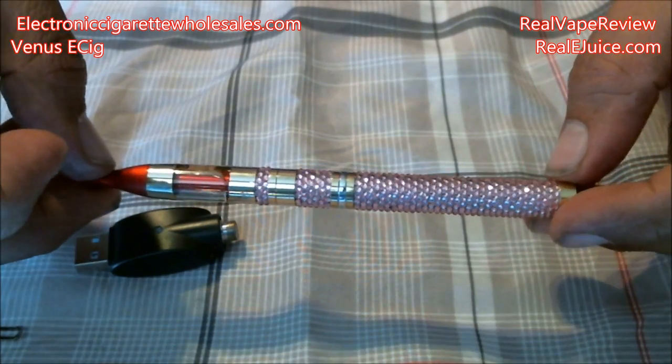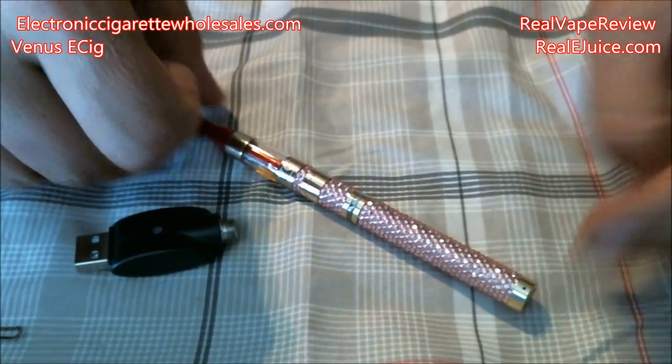Let me talk about a couple of positives and one major negative about this Venus e-cig. Let me go ahead and have a puff. Vapor production: mediocre. I'm going to grade this on an ego style since it's similar to ego variations of regular e-cigs — I can't compare it to a full mech mod of course.